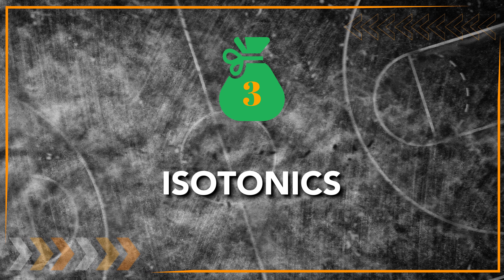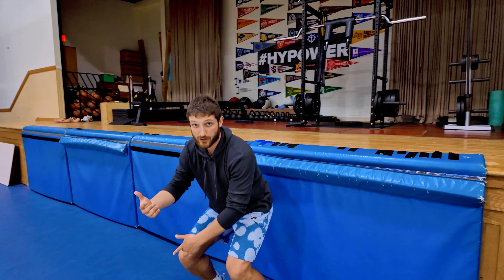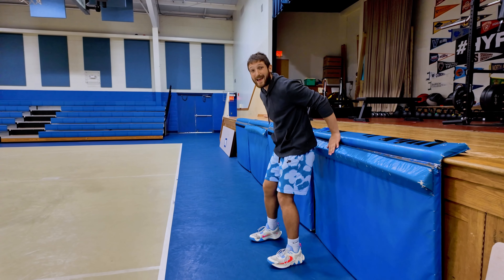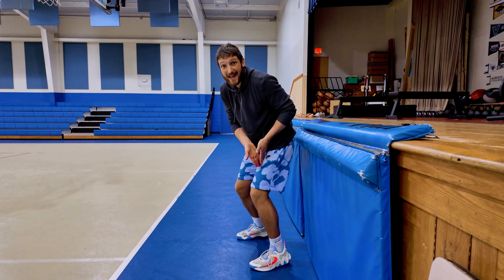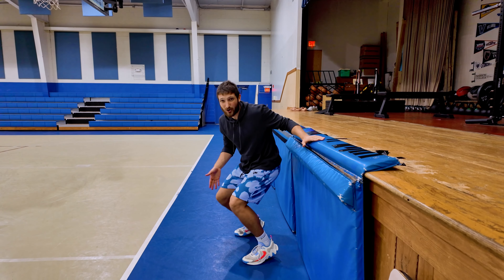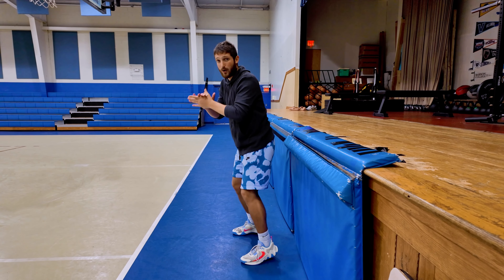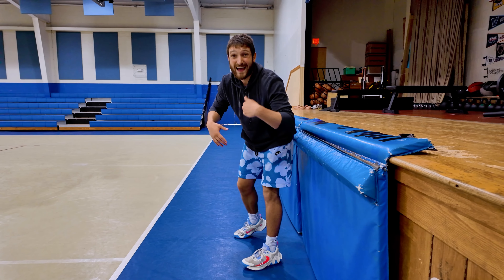The third principle is isotonics. Isometrics are when you stay still in a position, but isotonics are the exact opposite — you're moving through a range of motion. An example is just squatting. Now this can cause some people pain, so get into a wall sit position, hold on to the wall, and go down and up in a range of motion that's not giving you pain. If your right side hurts, you can bias one side at a time, using as much weight as possible on the hurting side while moving through a full range of motion without pain.